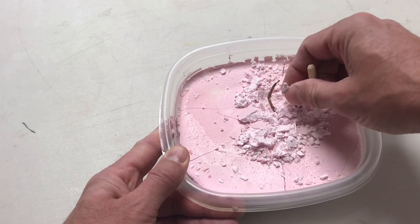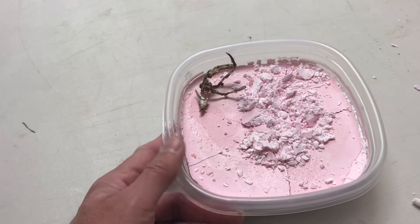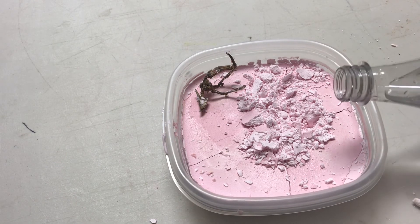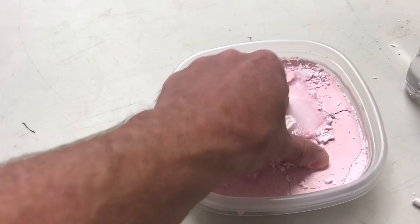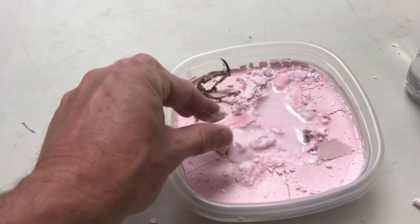The really cool thing, once they start finding their items, is that with just a little bit of water — say we found everything in here we wanted — you can re-wet your ooblick and play with it again. That's it, easy ooblick excavation.